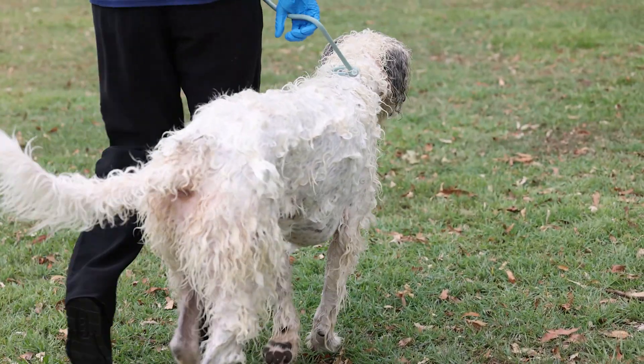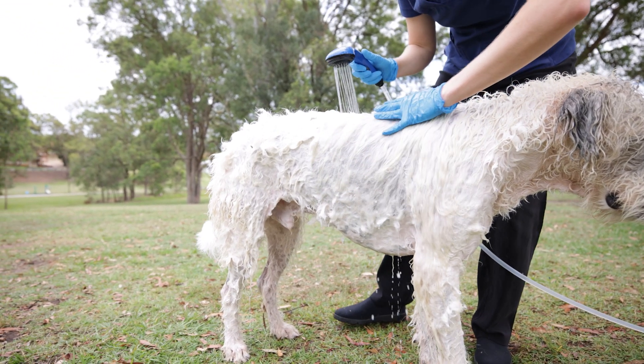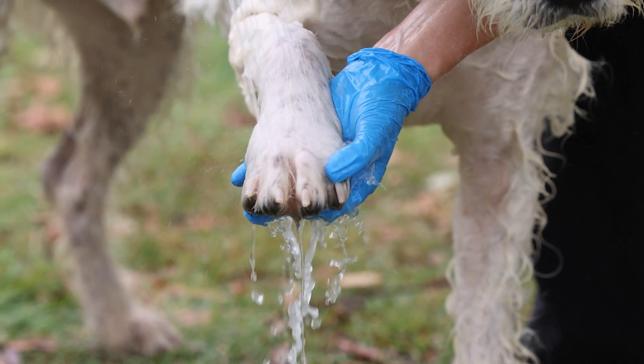When the time is up, rinse the shampoo thoroughly with clean water. Take care to protect the eyes and ears when rinsing.